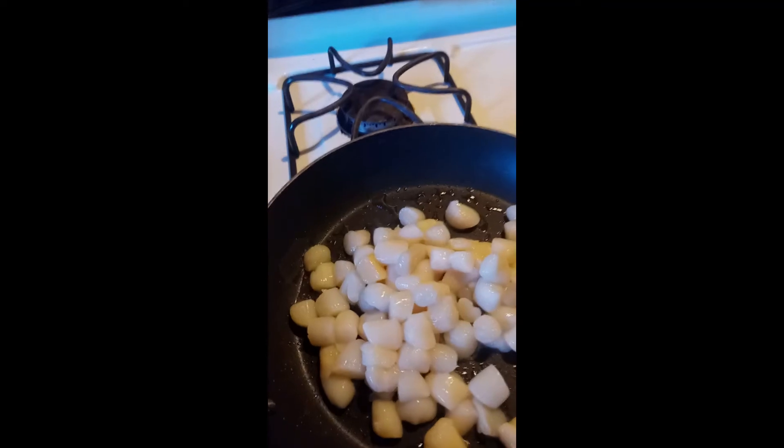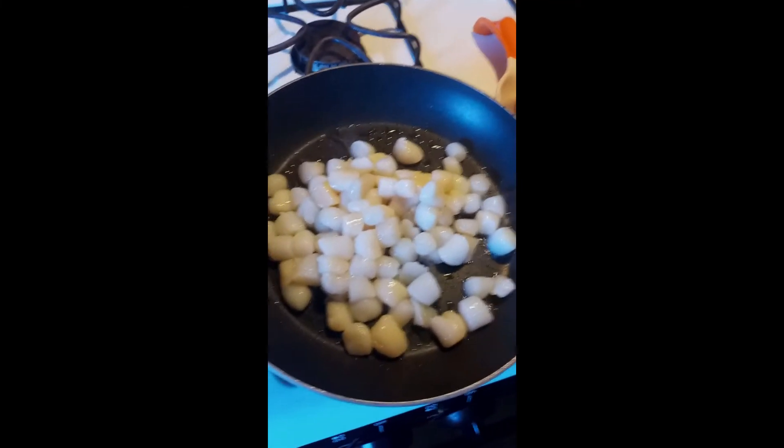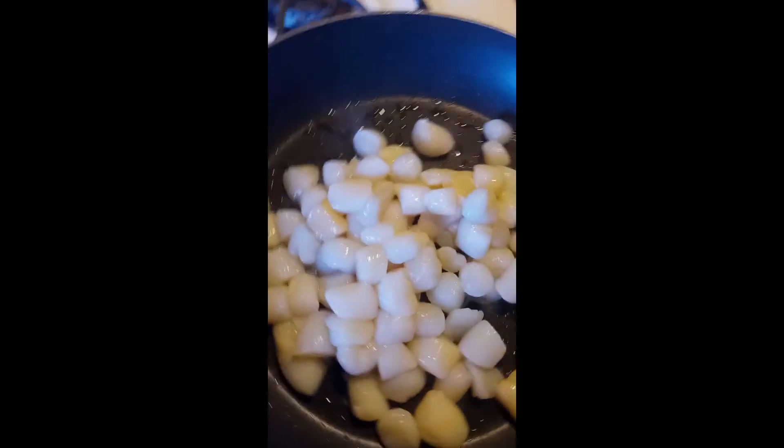Our oil is starting to bubble a little bit, so we're going to dump our freshly dried scallops right in. You're going to hear the sizzle — that's perfect, exactly what you want. These cook super quick, so make sure you're consistently stirring them and keeping them coated with your oil.